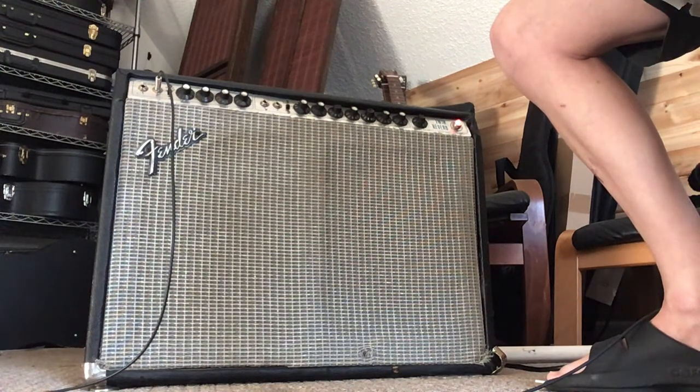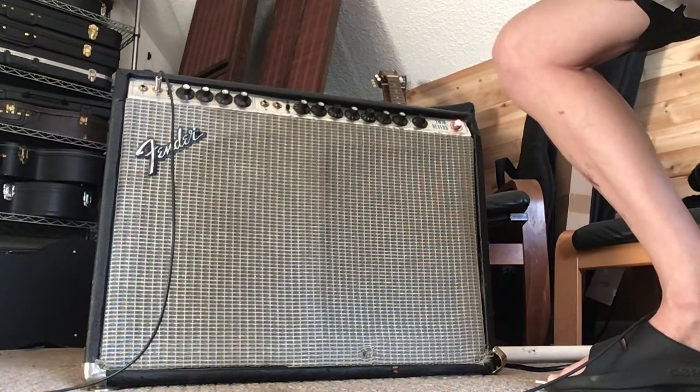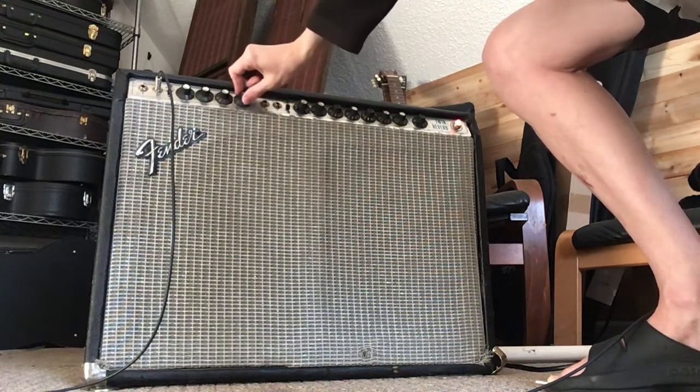You really can't get even preamp breakup even when you push the preamp volume levels. Maybe if you put in a hotter tube - I'm not sure, I haven't thoroughly checked to see if they've got maybe 12AT7s or 12AU7s or something. Going through, we've got the traditional bass, treble, and mid controls.